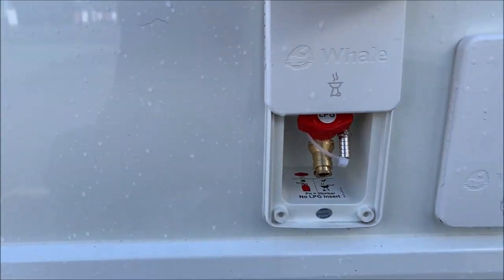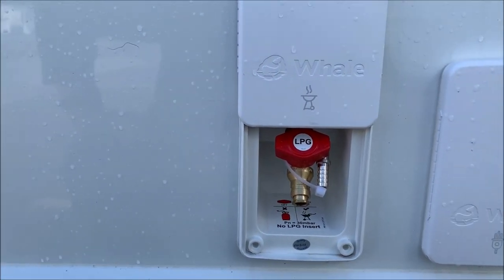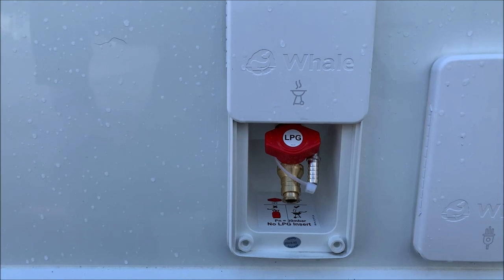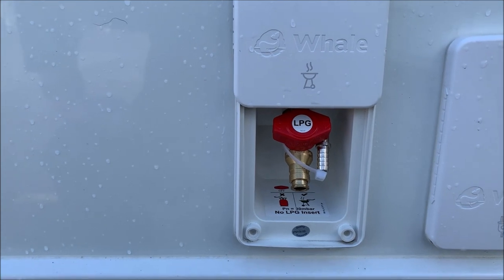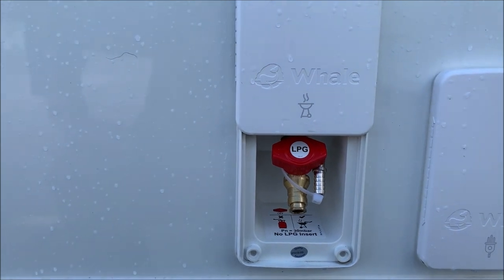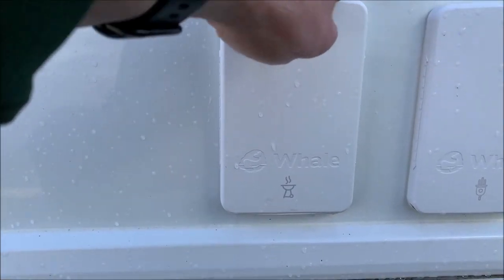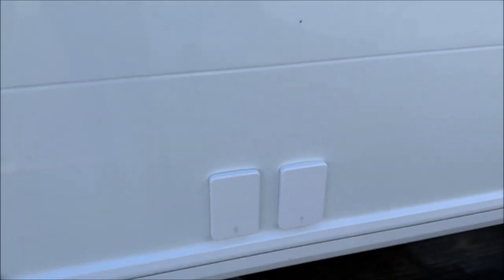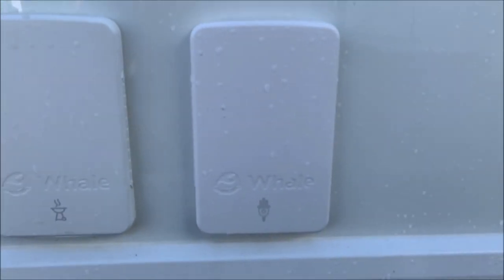On the nearside — I forgot to mention the gas locker. There are two areas for two gas bottles; we generally recommend Calor butane or propane. There's one pigtail — a gas connecting hose — but you can change it. We have to set them up for propane but you can change to butane if you wish. It's also got an outside barbecue point. Please, whatever you do, don't use a gas barbecue inside your awning — it's the fire and fabric issue.